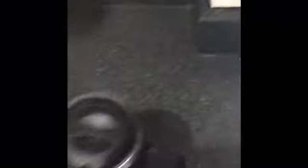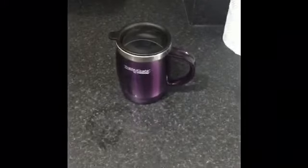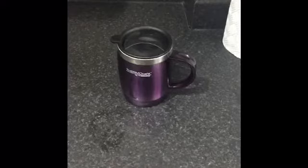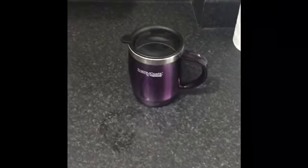My tea is done. I'll put my lid back on so I don't spill any of my drink — and that's that done. Why don't you have a go at home, or ask your adults if they'd like a drink? That would be really kind.